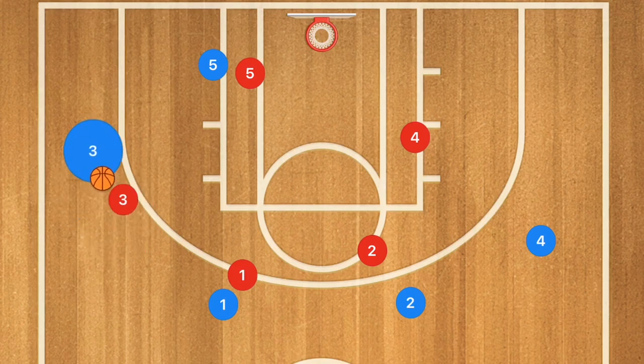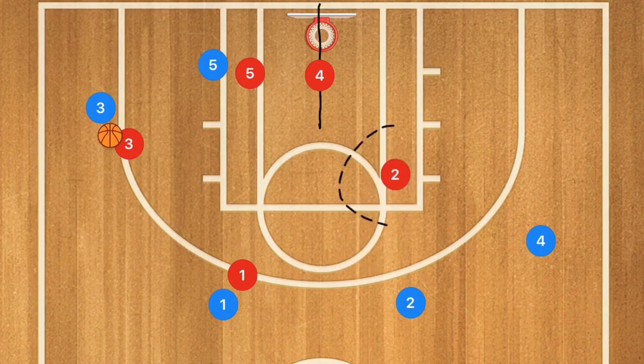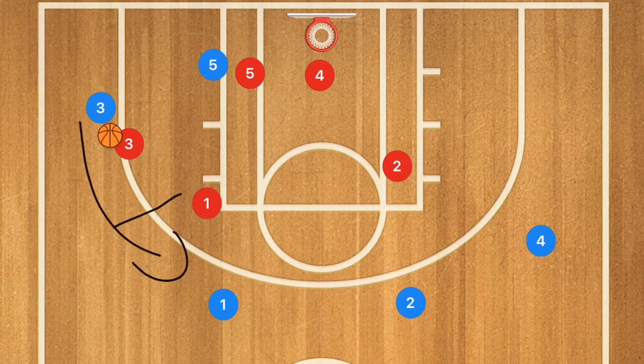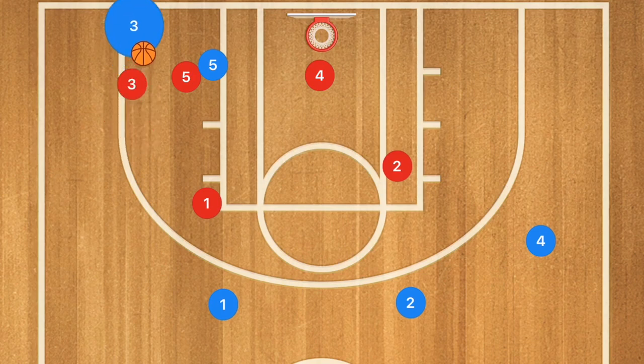If player 3 starts dribbling down towards the baseline, we are going to have player 4 move down and guard the middle of the key. We're going to have player 2 slide down to guard that high post, and essentially guard these two players for any kick-out skip passes. We're going to have player 1 move down to try and cut off that pass back up top. And player 5 is going to start moving in front of player 5 blue. As soon as player 3 gets down towards the baseline, we're going to have player 5 jump out. And now we have trapped player 3.